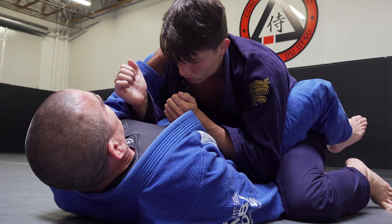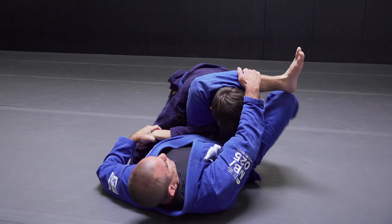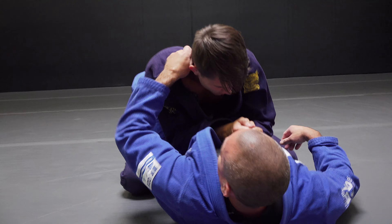I bring my foot to the hip, and when I bring my foot to the hip I kind of create this wall that traps his arm in here, so he can't post. Keeping everything really tight here, and when I'm ready to go I'll load him up, kick him over, and I'll sweep him out. Pretty simple.